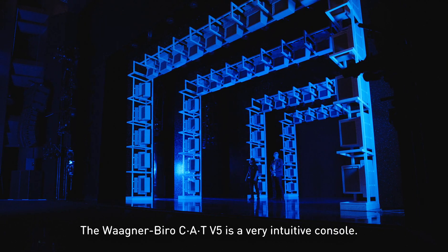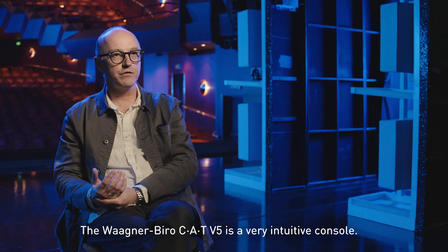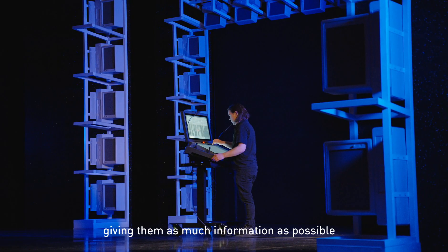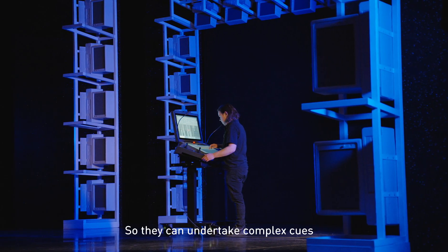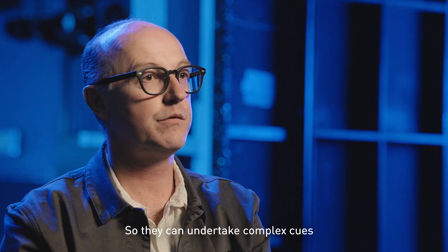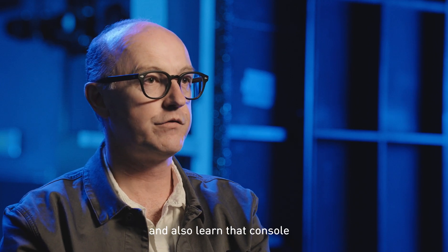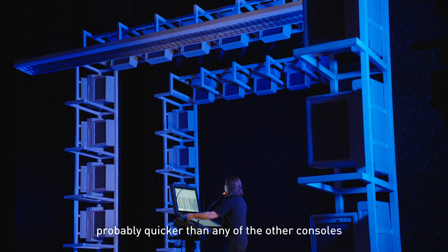The Waagner-Biro CAT 550 is a very intuitive console. It's really aimed at the operator, giving them as much information as possible so they can undertake complex cues — a lot of which we do day in, day out — and also learn that console probably quicker than any of the other consoles we've had in here.